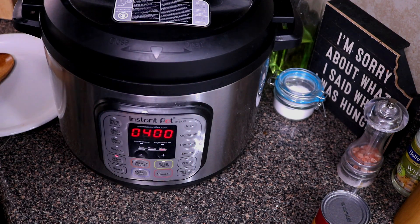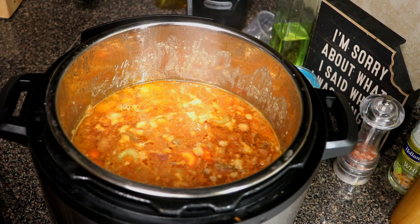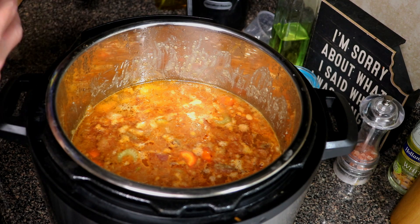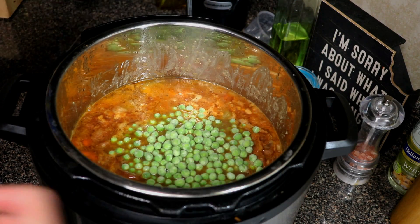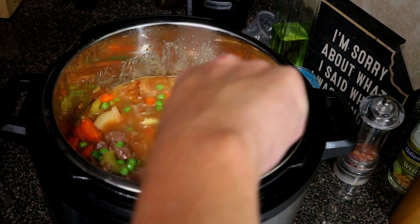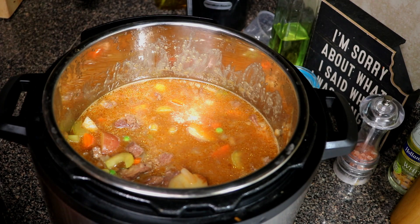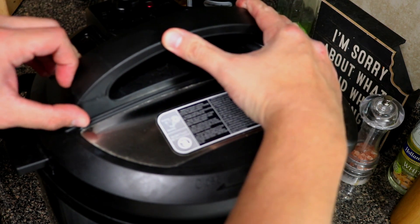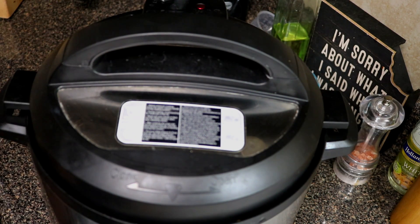I'm going to let this cook and I'll see you about 20 minutes before it's done. For the last 20 minutes, go ahead and add in the peas — these are just frozen peas, and they'll be fully cooked by the time the stew is done. It smells really, really good. Just let it do its thing; it's got another 20 minutes to go.